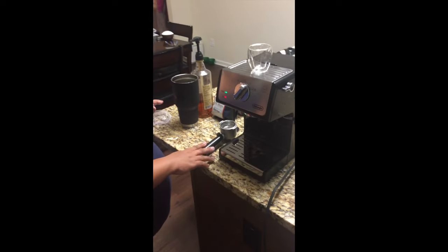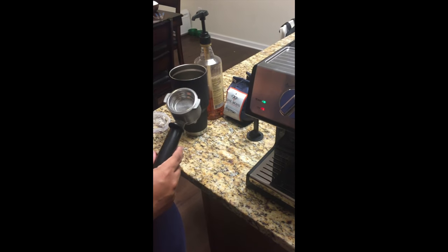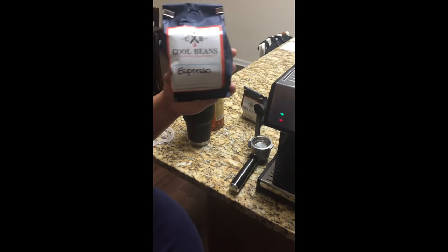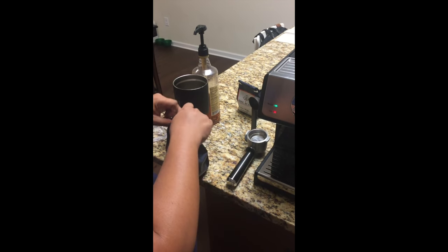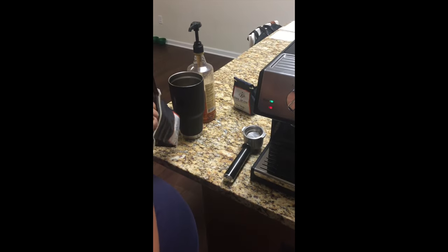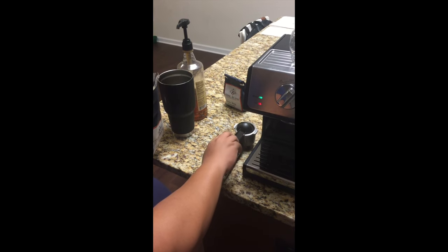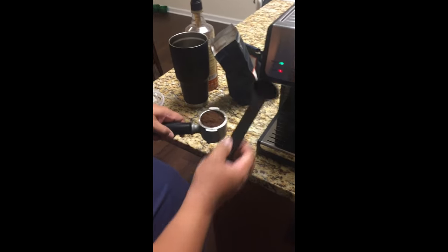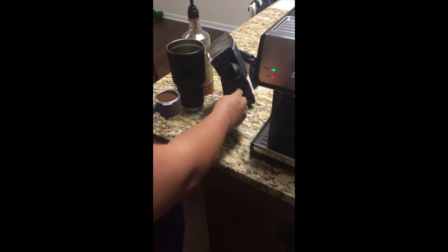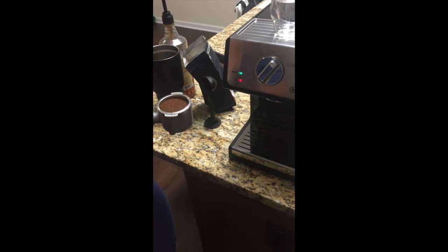My last video ended when I didn't know it ended, so I'm going to start over. First, I'm going to put in some espresso — I'm using Cool Beans Coffee Roasters espresso. Use the measuring cup that came with your espresso machine; you'll want one scoop for one shot. Then use the tamper to tamp down the espresso so it's nice and firm. Put the portafilter in at an angle.